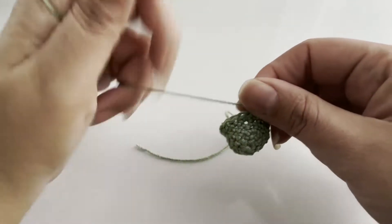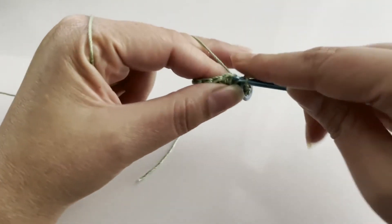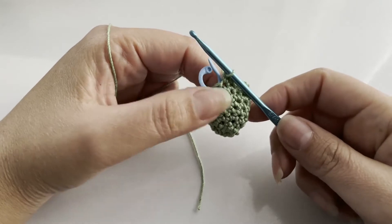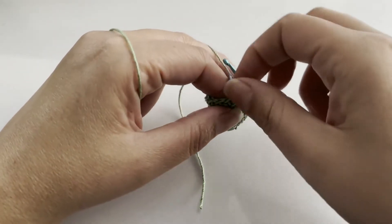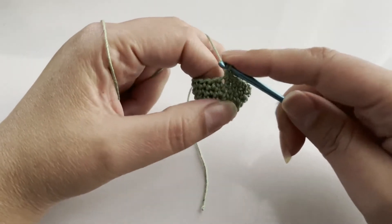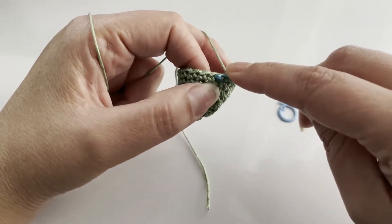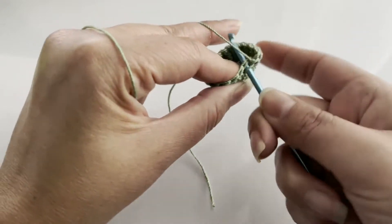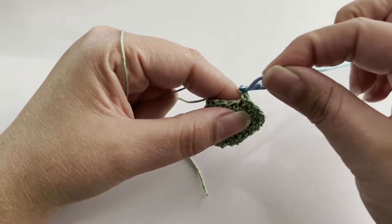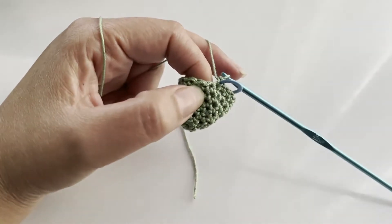For the next two rounds we're just going to do one single crochet in each stitch — eighteen stitches per round. Once I've completed my two rounds, then we'll come back. I've arrived at the end of my second round.